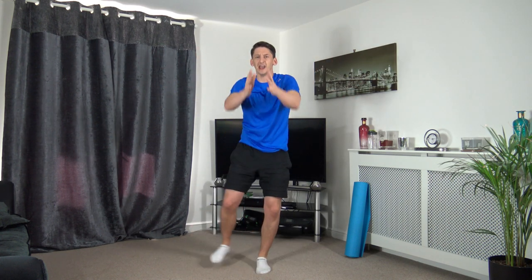Next exercise working one side - we're going to jack and push. In three, two, one - up we come, push, up we come and push. Keep a nice straight back, head facing forwards. Looking good, well done.